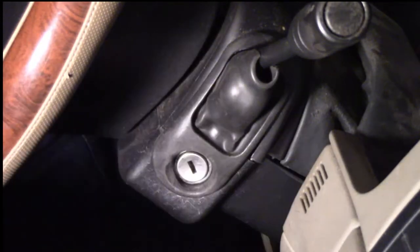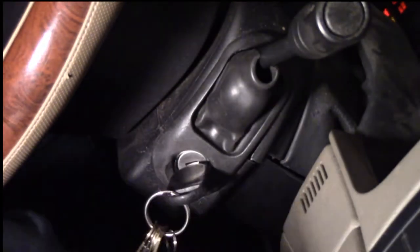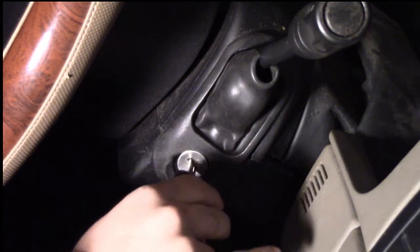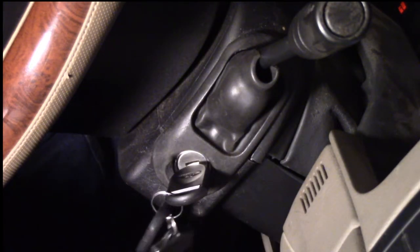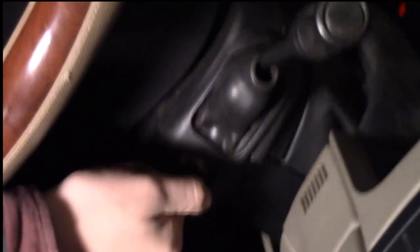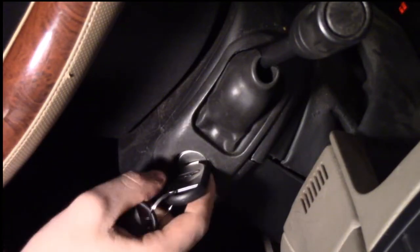Alright, and we're going to do the second one. Waiting for the theft light to go out — theft light's out. Here we go with the third key now. Alright, now the third key's programmed. It cranked the car. I think we did it, guys — this key now cranks the car.